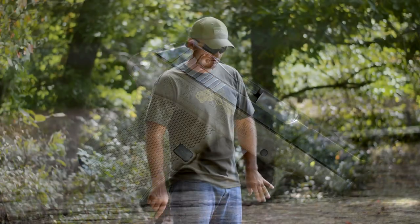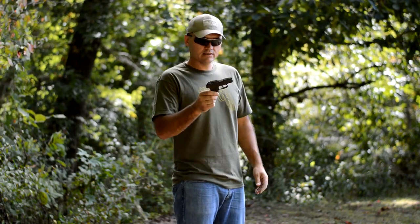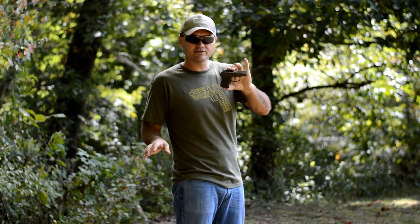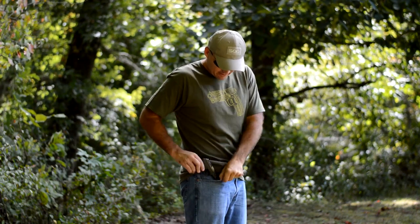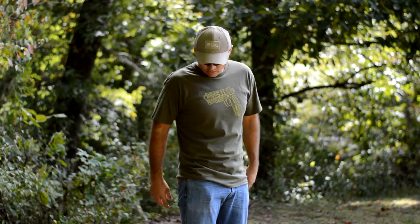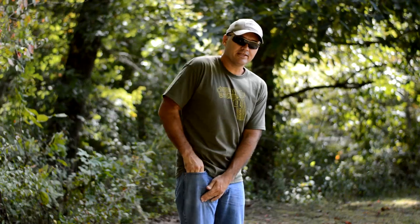One more thing before we get started shooting — I wanted to show how easy this gun is to carry. I don't have a holster or anything; you can just drop this gun into any kind of jeans and it hardly shows. If you had a pocket holster in there it would break up the outline and you wouldn't be able to distinguish it from a cell phone, a wallet, or whatever else you might have in your pocket. Really handy little pistol.